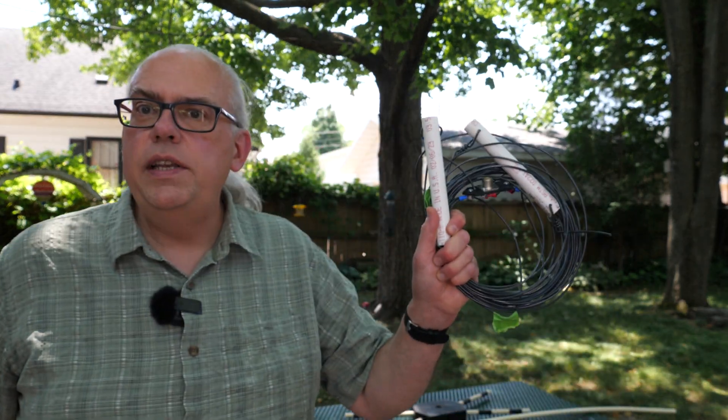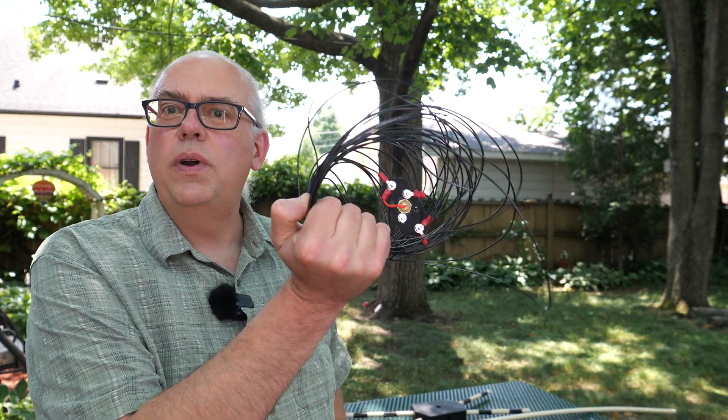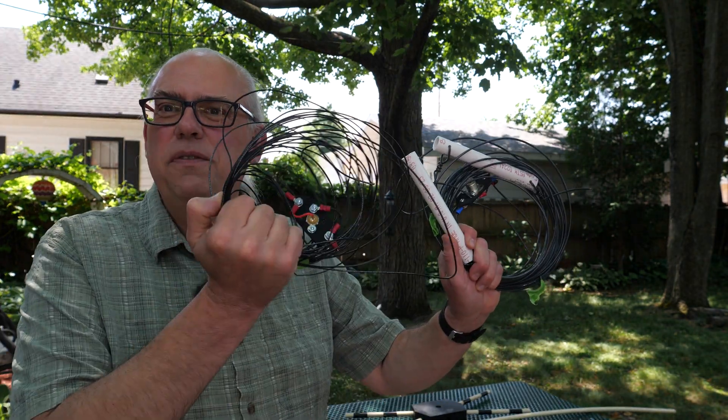It shrunk the weight of the elements drastically. Going from the 14-gauge stranded wire at 409 grams down to 127 grams — a third the weight. So it makes a big difference, three times heavier going with the 14-gauge versus this route. I'll bring the old stuff with me at field day just in case we have a problem and I can't make this work, but I'm confident this will work.